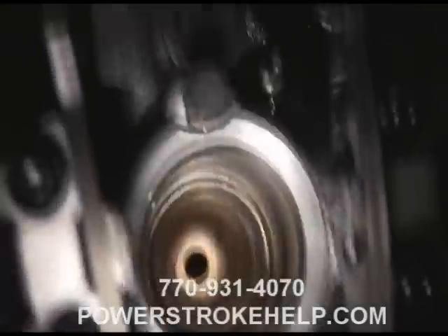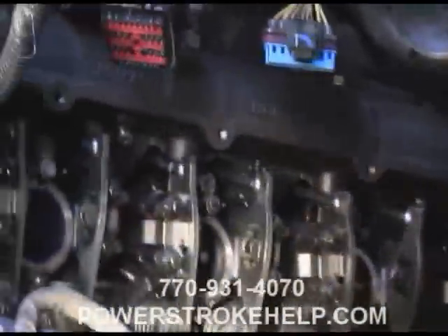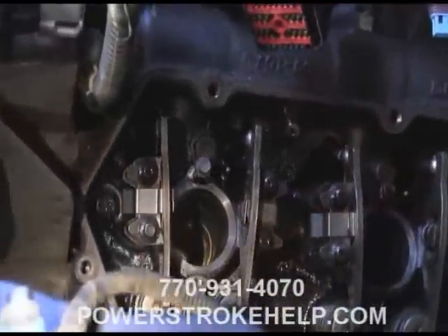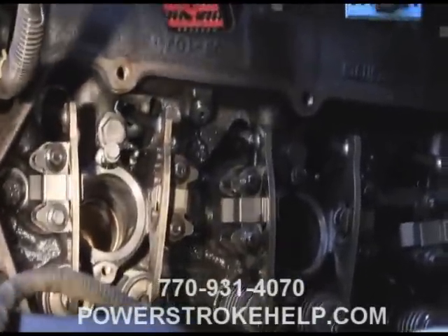So in this particular situation, we've identified that the number two cylinder, which happens to be an easy cylinder — thank goodness — is the one that's actually leaking. More often than not, we would recommend that you replace all eight, but this particular customer does not have the time or the inclination and does not want a warranty. So we're just going to replace the one cup.